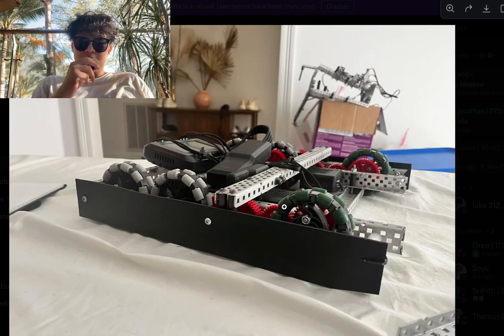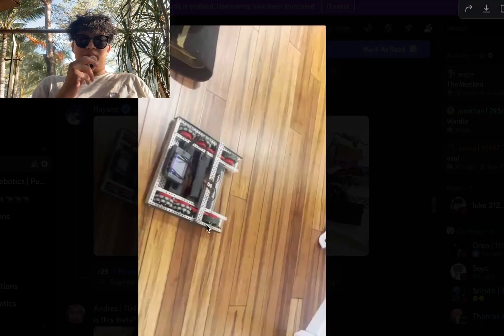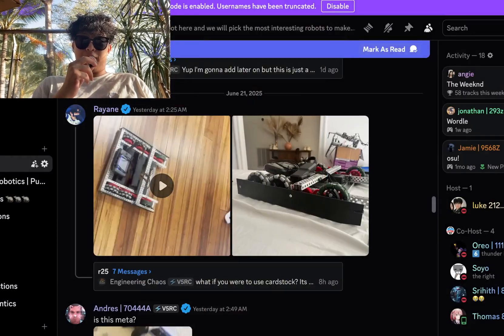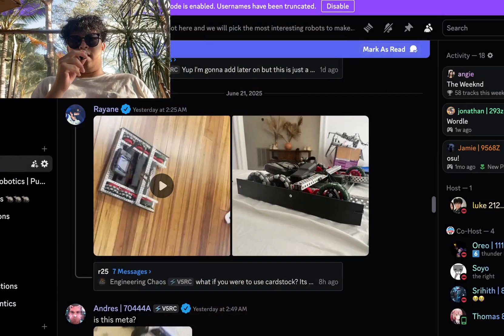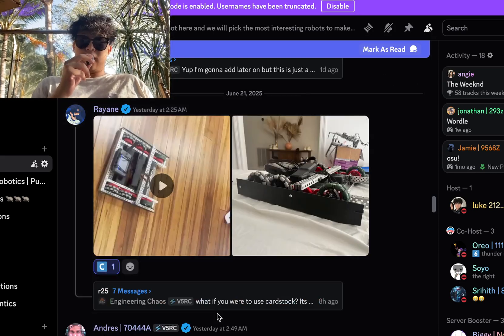Then we have a drivetrain here. Drivetrain build — not too bad. The old wheels, I don't really like them, but if you don't have access to the new ones, that's alright. It's been many years since those have been in production, I think. But it moves pretty fast. I don't know if that side plate's in size, per se, but if it is, then that's nice. I'm going to give this one a C-tier, because I don't think that side plate's in size.